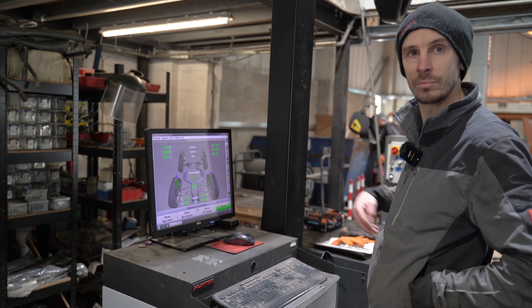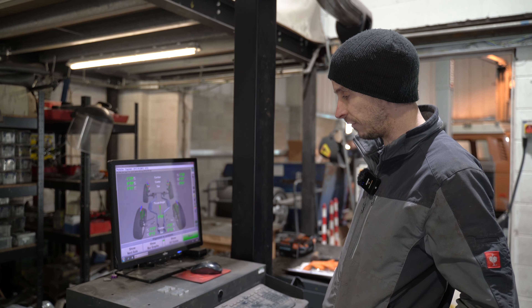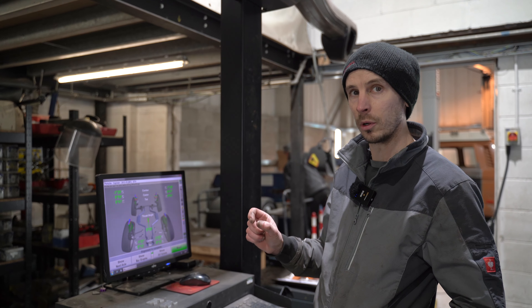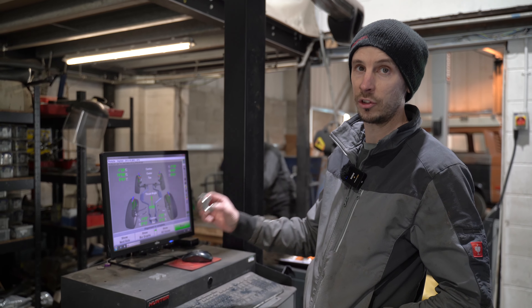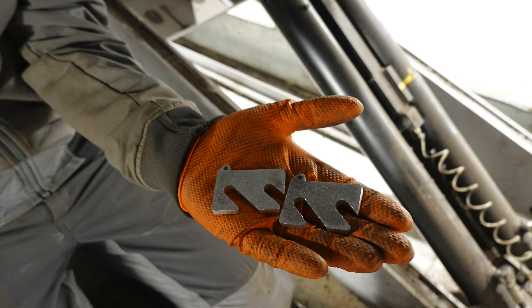Just out of interest — when cars leave the factory, do they have any shims in there to start with? They have the lightronic bracket, which is your headlight and ride-height sensor — about a 2mm bracket — and they also have a 6mm shim from the factory. So you've now got an extra 5mm on top of that per side. Would there be any reason to remove the shims?